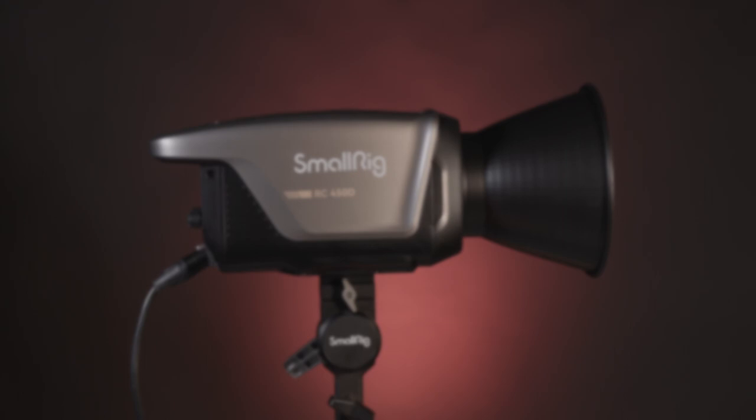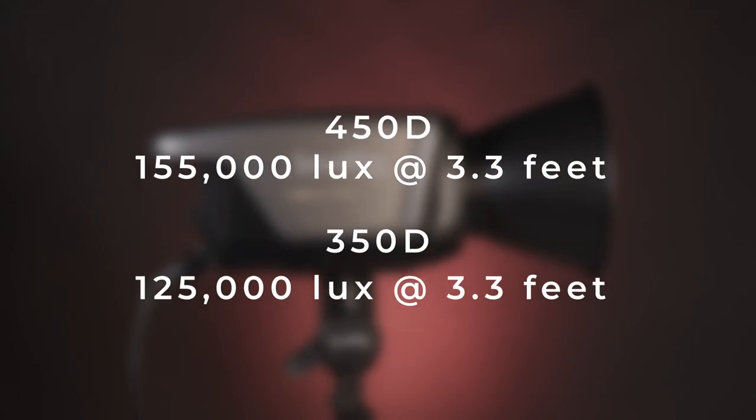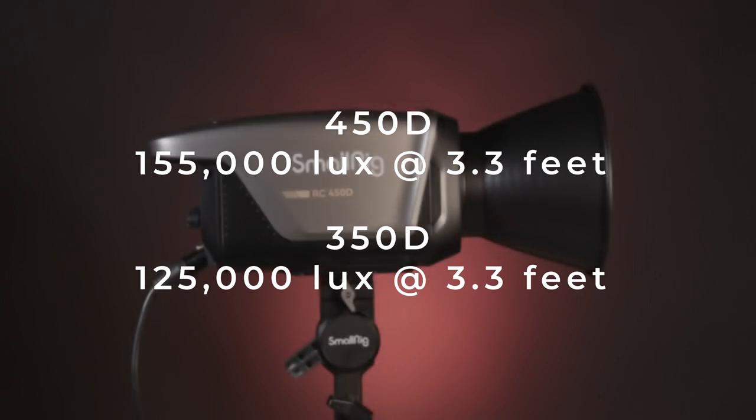Let's jump into the photometrics. The 450D measures 155,000 lux at 3.3 feet, while the 350D measures 125,000 lux. All four lights have a 98 TLCI rating and a 97 CRI rating for accurate color rendition.